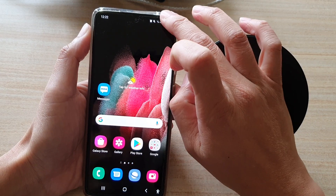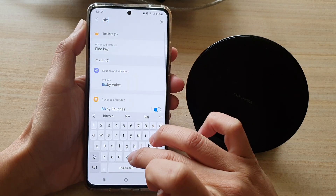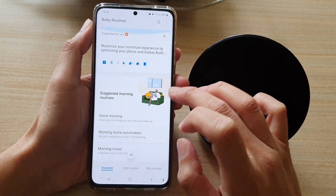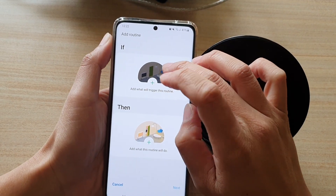Go into Settings and open up Bixby Routines. In Bixby Routines, tap on Add Routine, then tap on If, and tap on the Add button.